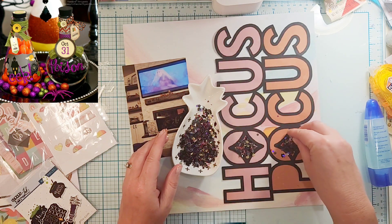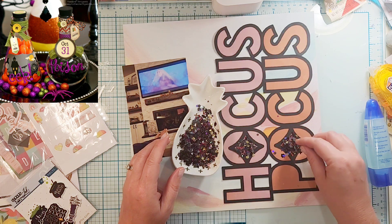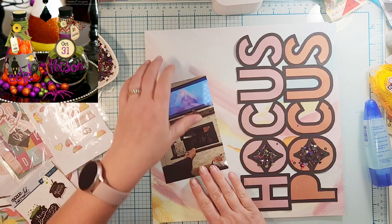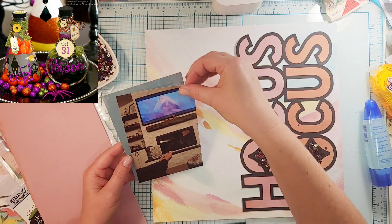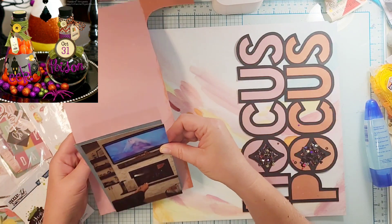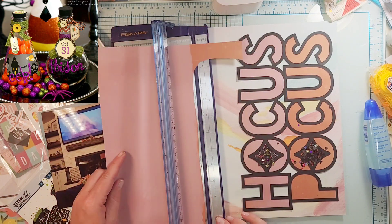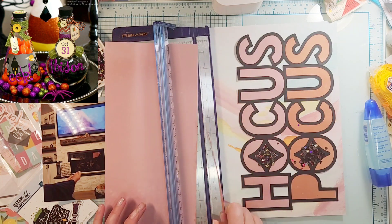I am using the Heidi Swap Sun Chaser collection. I backed it — there was a piece of paper, this is the rest of it — it was pink and then orange, so I backed it in the pink and the orange.